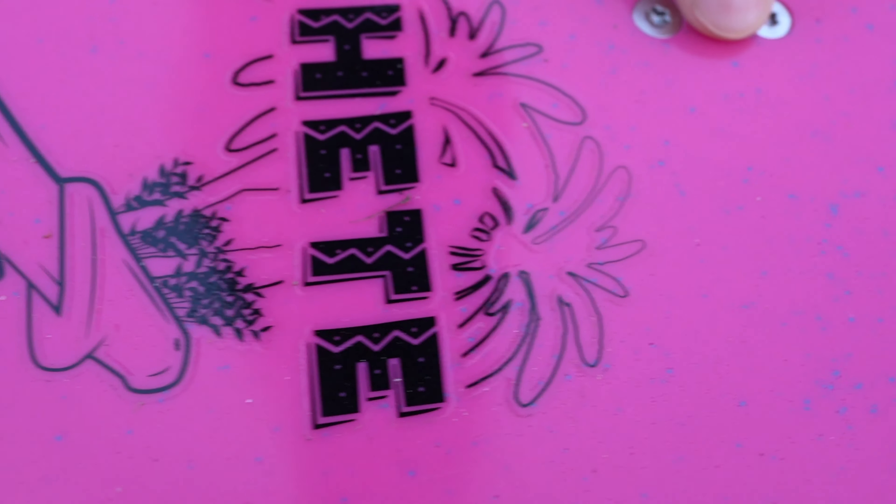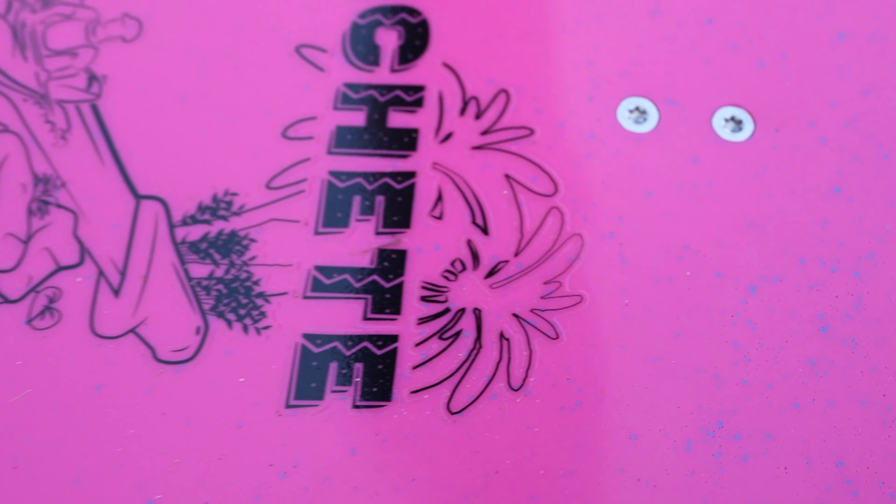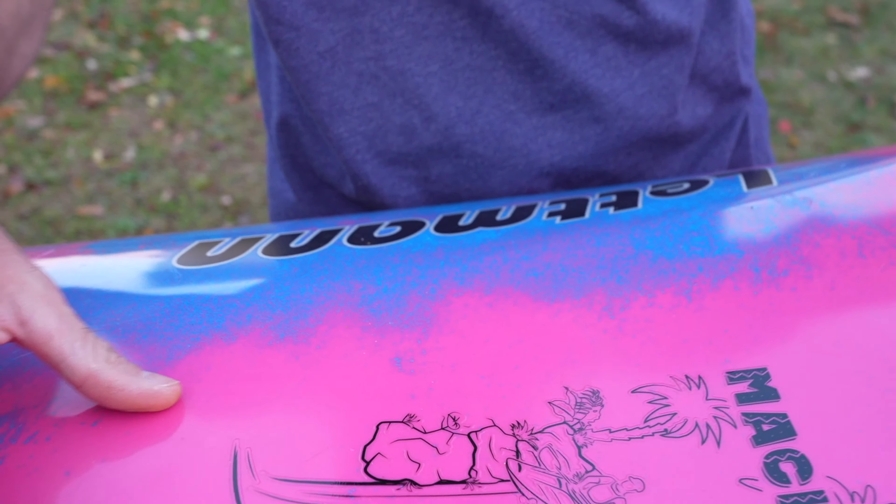You have these two little screws here. Me and Wade were talking — they could have just done one big one, front and back. I'm not sure why they did that. And of course this is just a sticker — they should have had that molded in the boat. That would have been a lot nicer. I've done, like, a huge machete design, which would be even cooler down here on the boat.